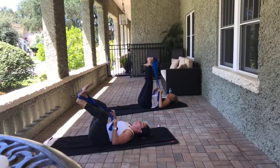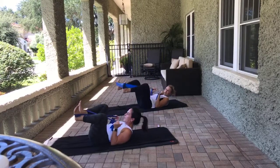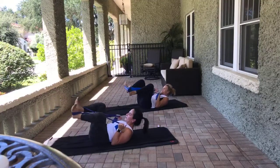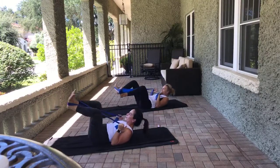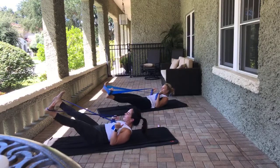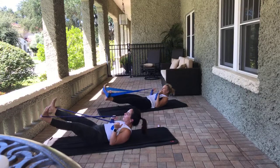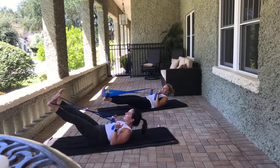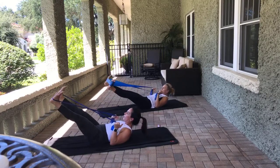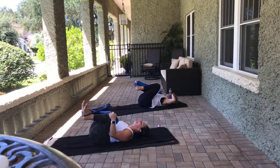Let's come to wide second position. Those elbows are back down towards the mat. Lift the head, neck, and shoulders. Flex feet. We're going to bend and extend the knees in and out for eight counts. My hip cracker! Hold it out there — open and close for eight. Keep the legs there — little tiny lift and lowers for eight. Bring the knees in. Rock side to side.